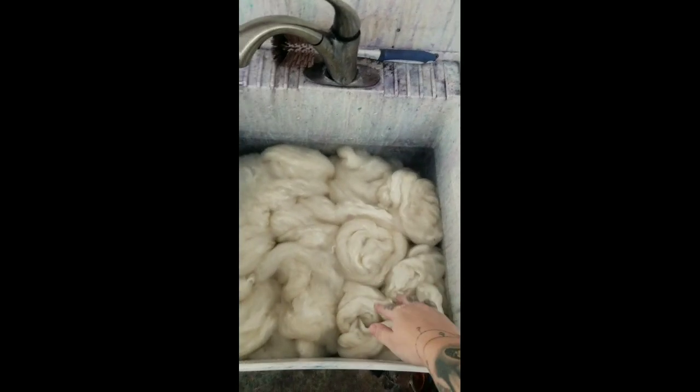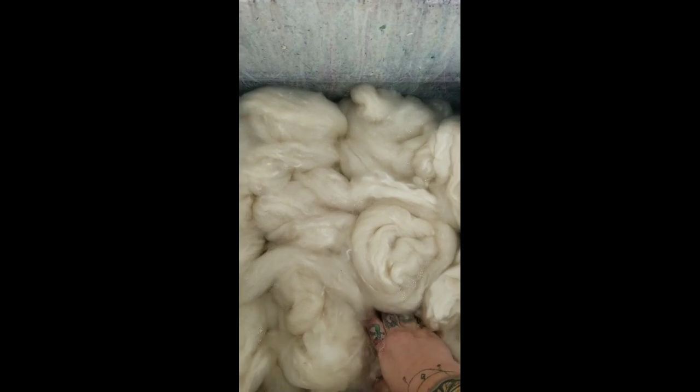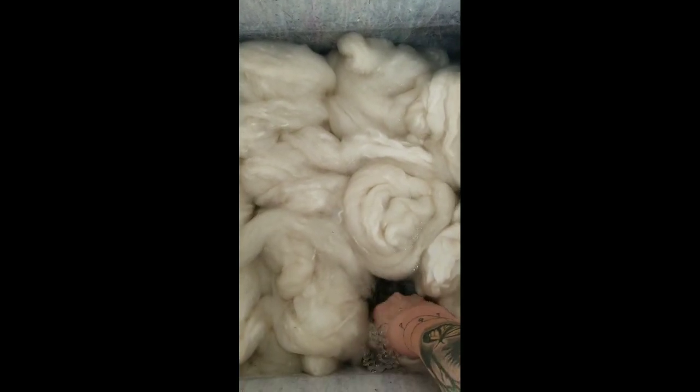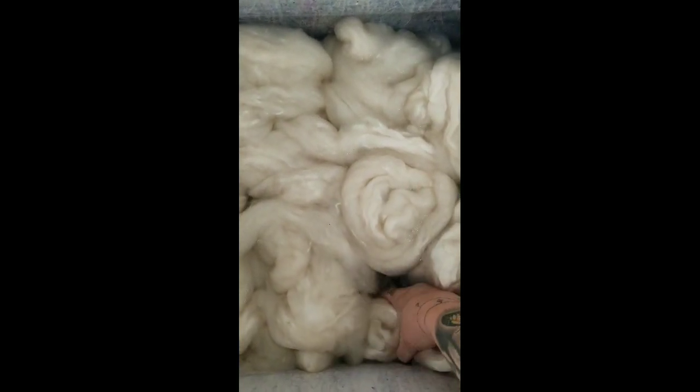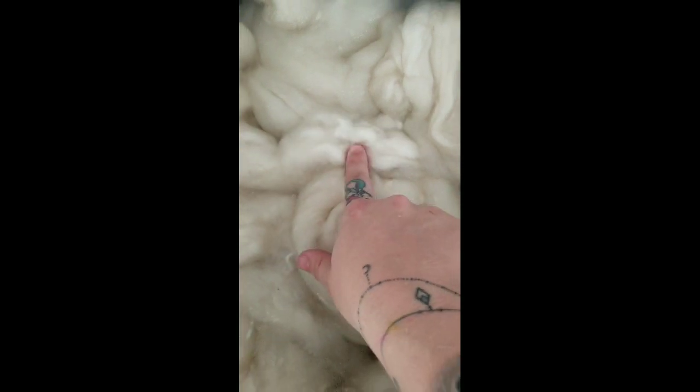Number one, I have my fiber nests — these are 3 ounces each — soaking. You really want to make sure that you push them into the water and squeeze out the air bubbles, and that will help with saturation, meaning that it's totally wet. Because see these areas that aren't fully wetted — you'll have a white patch when you go to dye it.